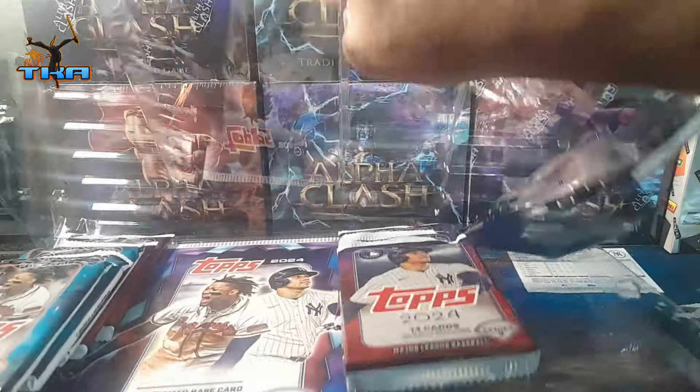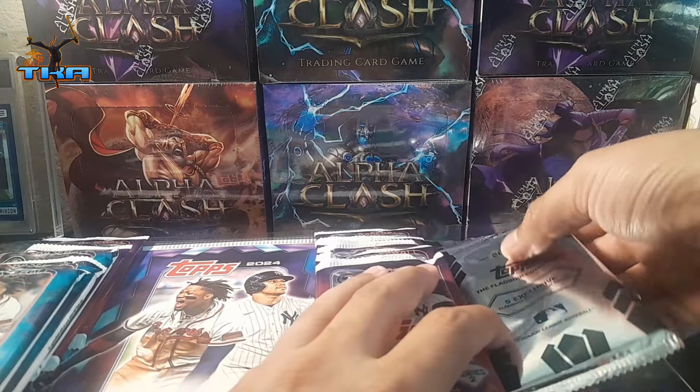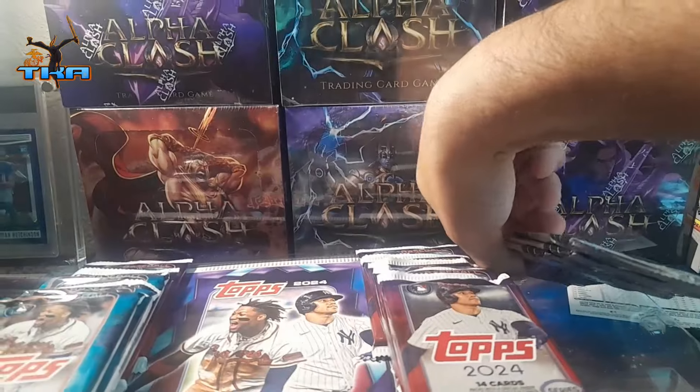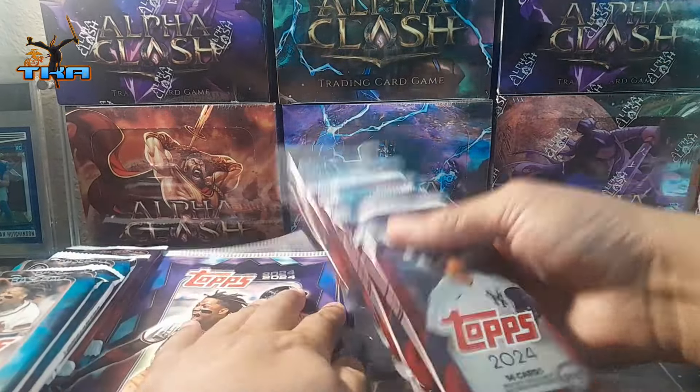I've gone back the last couple weeks — every time I've gone to Costco I bought a box. They also have those Haunted Hoops, so if you want to go collect those, I suggest you go get some.